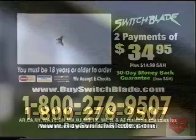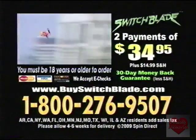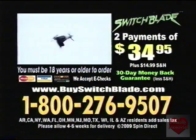Here's how to order. Call 1-800-276-9507. Airhawks Switchblade is two payments of $34.95 plus $14.99 shipping and handling. You must be 18 or older to order.